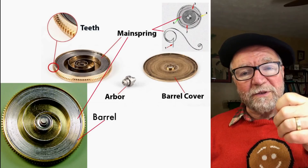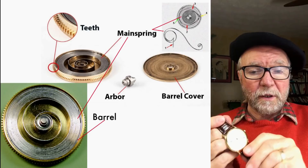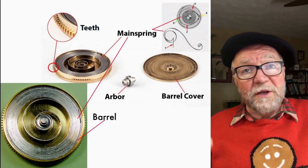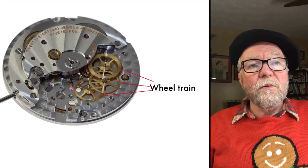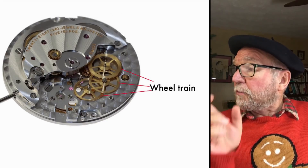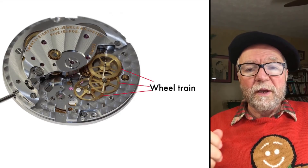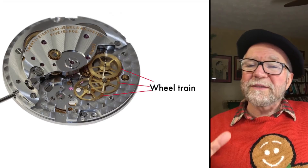What you want it to do is slowly unwind in such a way that it keeps the correct time — or plus anything else you want your watch to do, any other kind of complication. It has to transmit this power or charge somehow, and it does it through the wheel train. It comes out and goes through the wheel train, and the wheel train transmits it to what is really the escape mechanism.